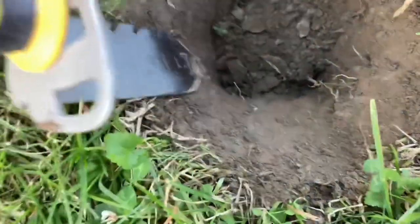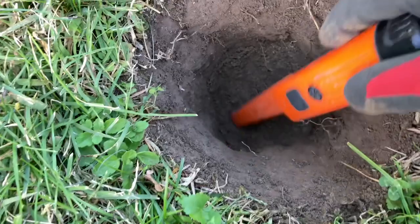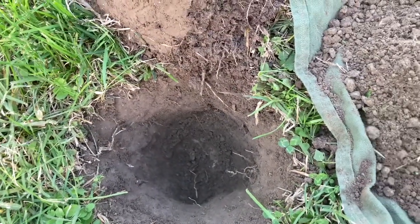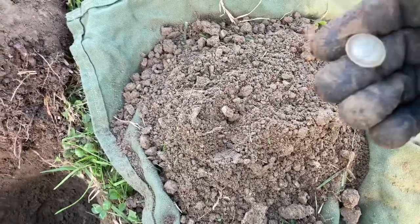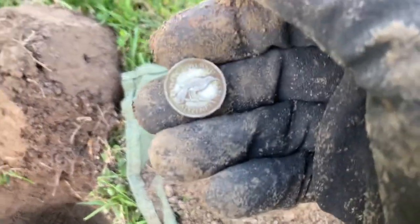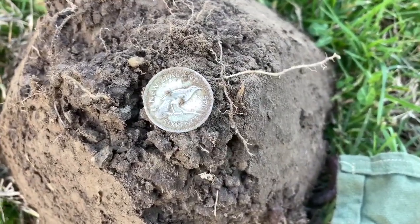Beautiful soft ground. Okay, it's out — there we go, another silver! 1945. There you go — 1945 New Zealand silver.